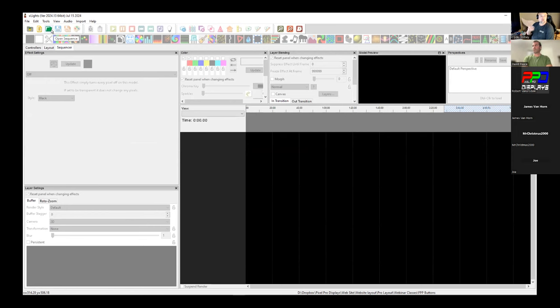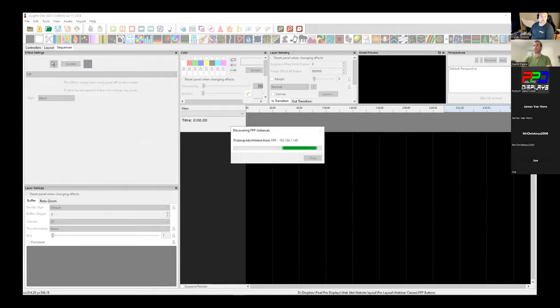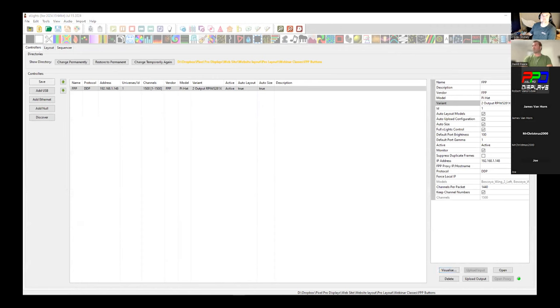To verify everything is working, first do an FPP connect and make sure it says 'all models' and upload. Then upload outputs. I like to test things — I know the wings work because I plugged them into a controller that had some programming in it at an expo and they lit right up.